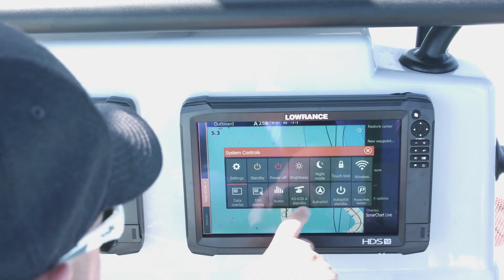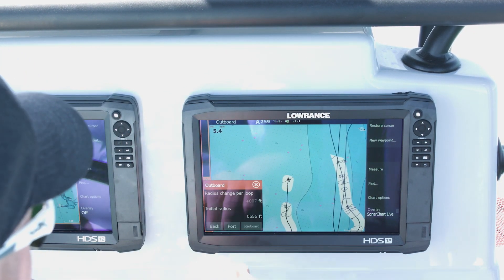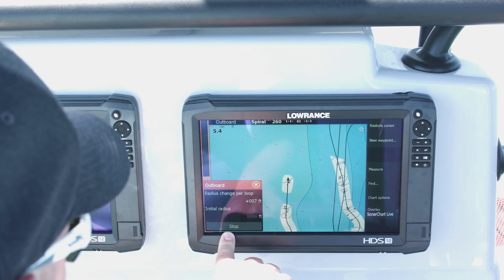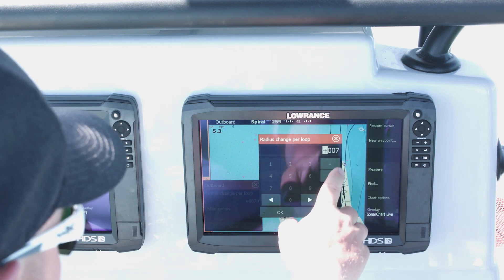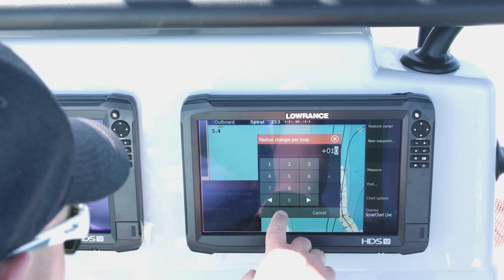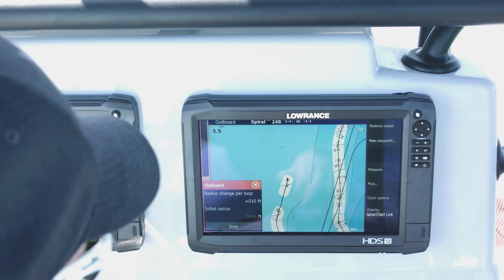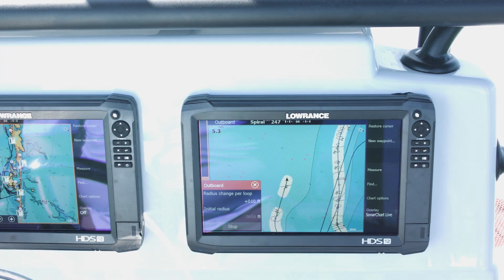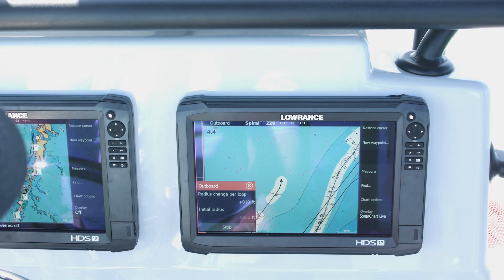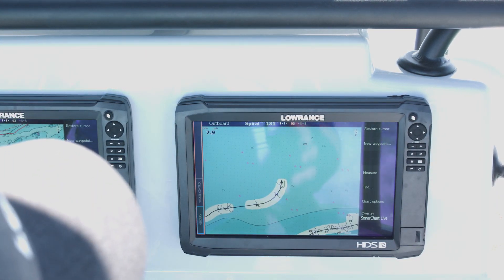I'm going to use my outboard pilot and select a turn pattern — we're going to do a spiral pattern, turning to port, and change it to about 10 feet per loop. Now we should start turning. I'll give us a little throttle to make these loops a little faster.